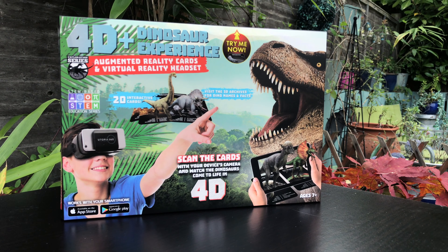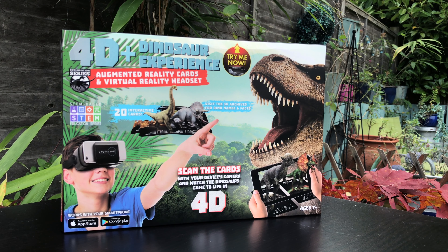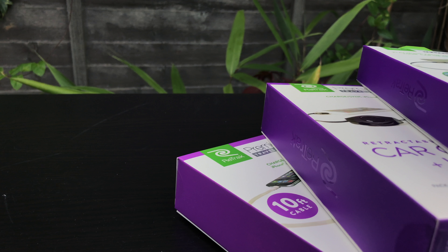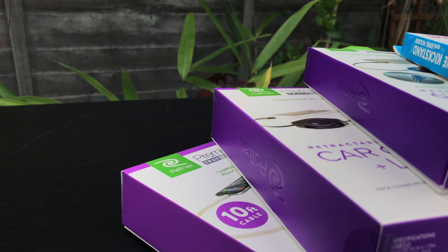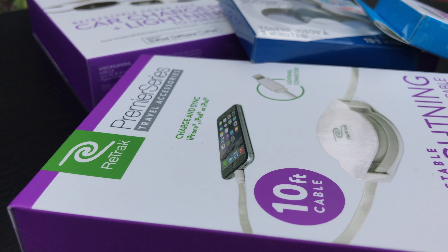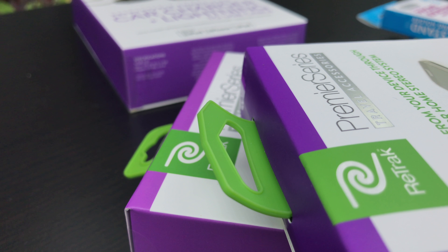With augmented reality becoming in high demand, ReTrack are offering a great, engaging and fun educational resource in this kit. It's also great to know that ReTrack offers some great accessories, from virtual reality to retractable cables for all uses. Their link will be in the description, so check them out.